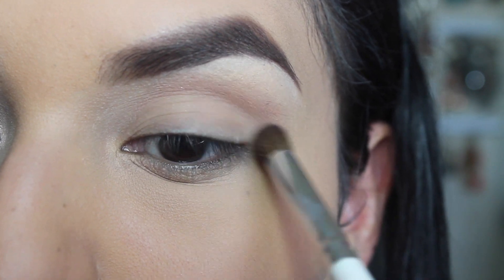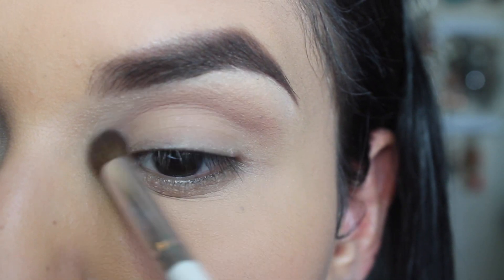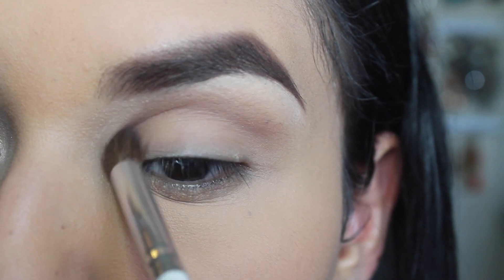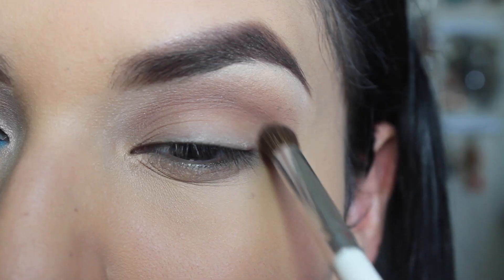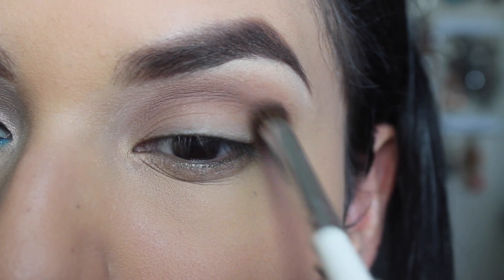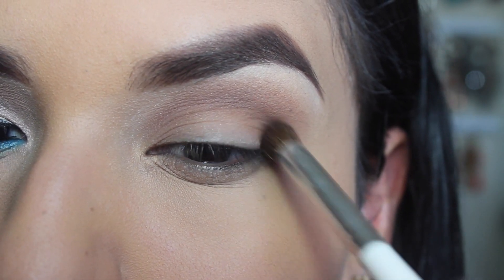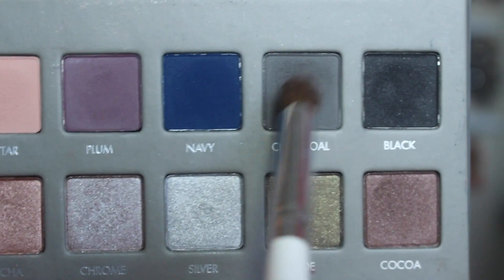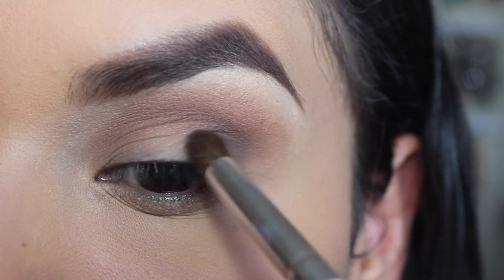You don't have to be neat or anything — I'm going for that messy look. Then I'm taking Light Brown and applying that just below Nectar, focusing a bit on the outer corner. Then I'm taking the color Charcoal, which is a matte gray, and focusing that on the outer corner, taking it up a little to my crease.